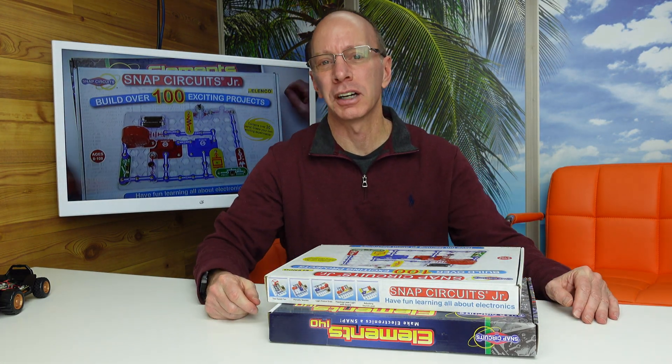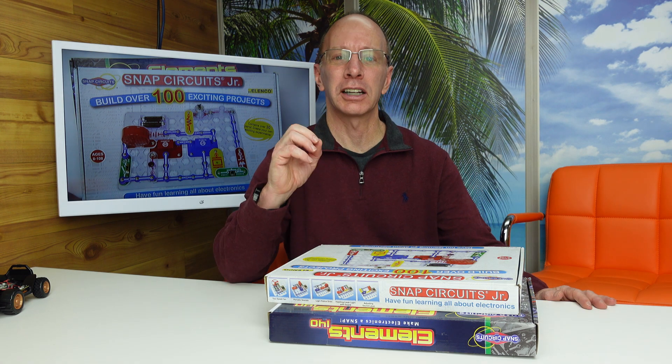Hey, welcome to the show. Today I want to introduce you to a company called Snap Circuits. It's a great introduction to electronics and circuitry. Stay tuned!